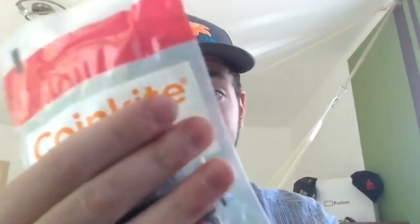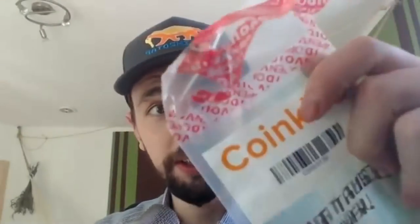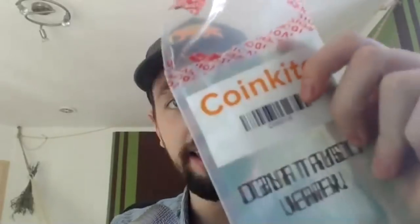Even better is what you have up top — a tamper-evident seal. Right now it's intact, all one color red and not yet ripped apart. Together with no holes in the bag, you can be sure the wallet has not been taken out yet. But if you start peeling and ripping this off, the old bag will look really messy. Once you have ripped it apart, you will never be able to put it back again. This means the bag is forever broken — very good, very secure. You can be sure this is your hardware wallet.